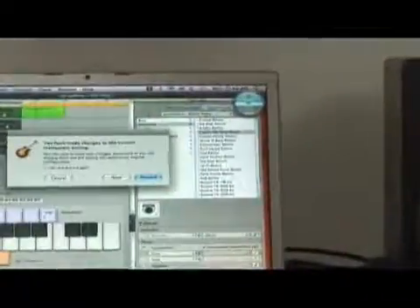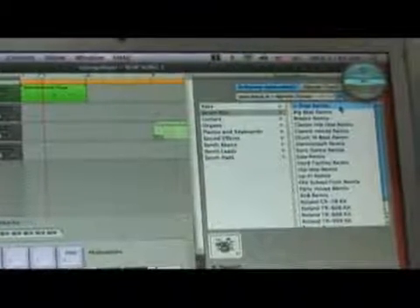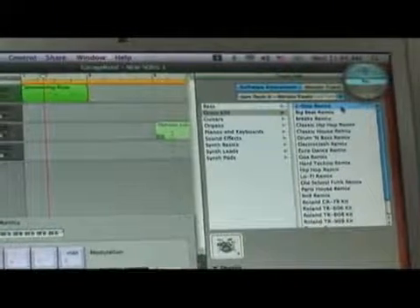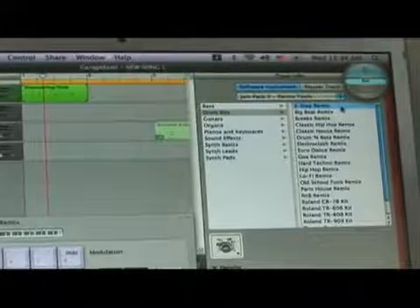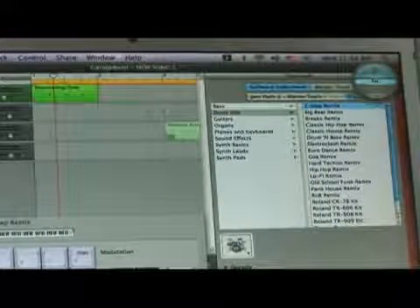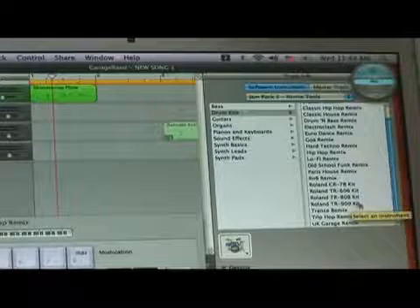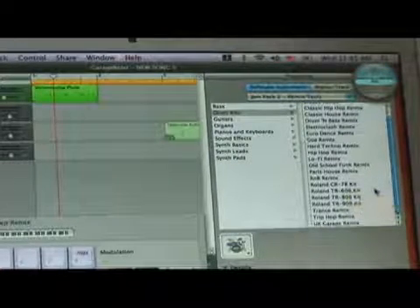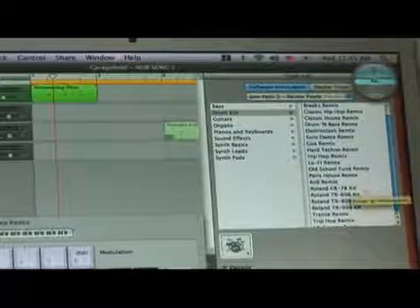It has a bunch of different remix kits. And the drum kits — you can find tons and tons of different types of kits that you can use. A lot of these can show up in your Logic too. You also have some classic kits like the Roland 909, 808s, and things like that. It's got a lot of UK garage stuff, hip hop, and a lot of electronic things like that.